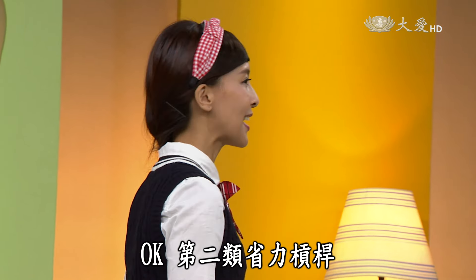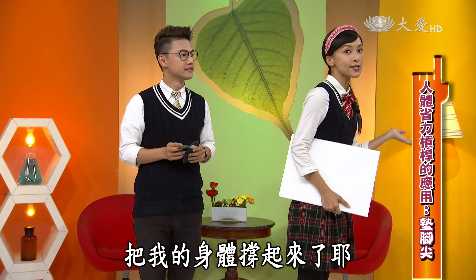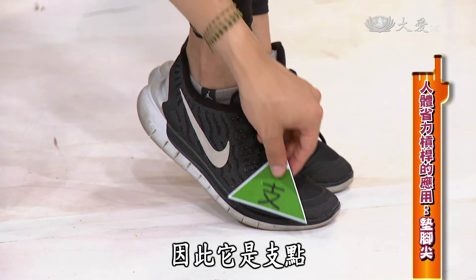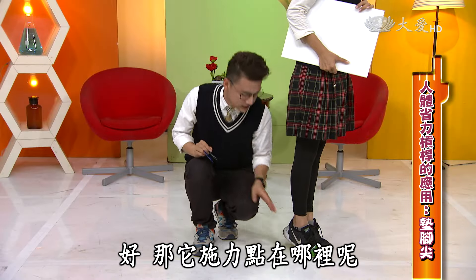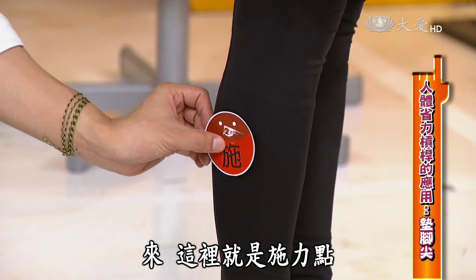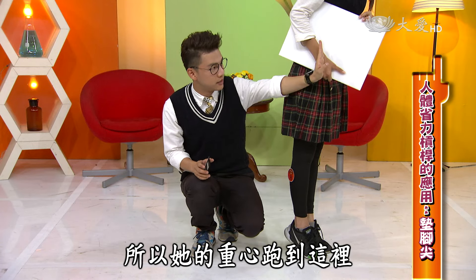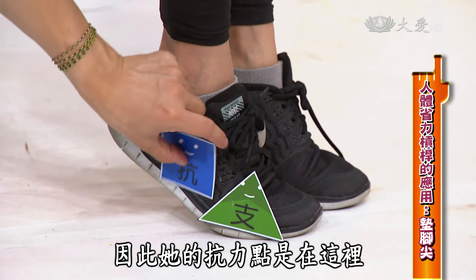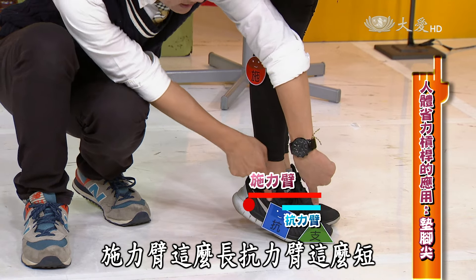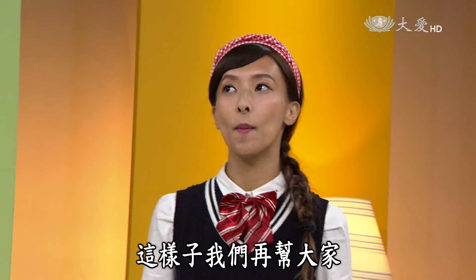那我們來做一個演示，讓大家更清楚。第二類省力槓桿：只要輕輕踮起腳，身體稍微有一點點傾斜，就可以輕鬆把身體撐起來了。腳趾頭這裡不動，支撐整個身體的重量，因此是支點。小腿肌超用力，這就是施力點。身體往前傾斜，重心在此，抗力點就在這裡。施力臂比抗力臂長，形成第二類省力槓桿。